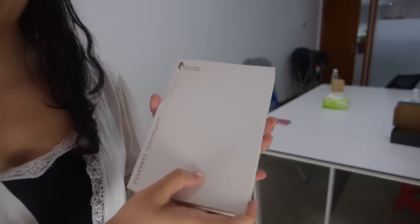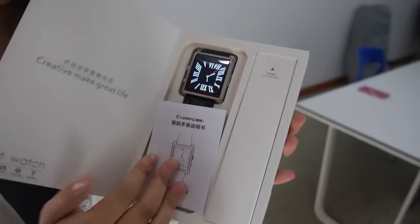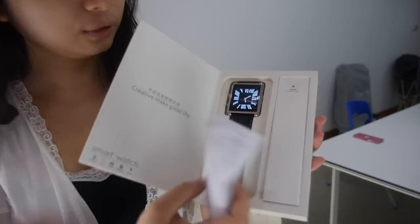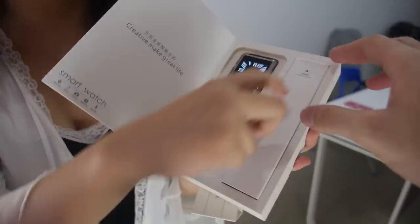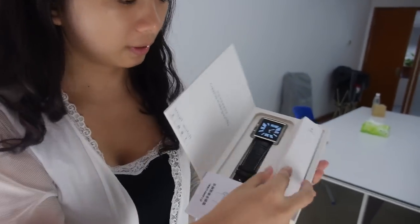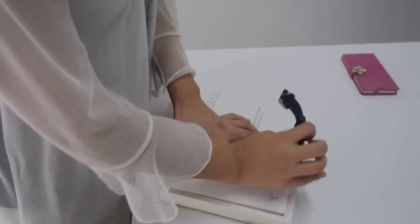This model number is LF06. This is the smartwatch, user manual, and accessories. The micro USB is right here. And let's take the watch out. So right here.